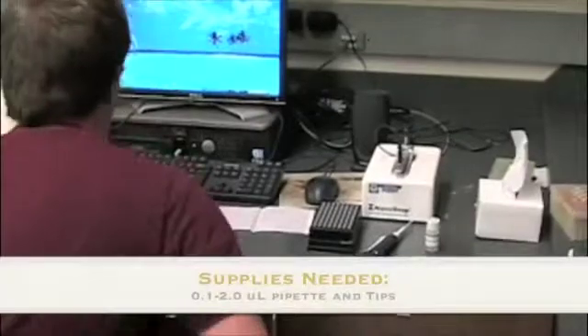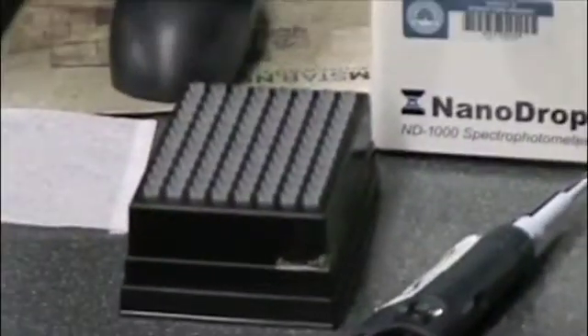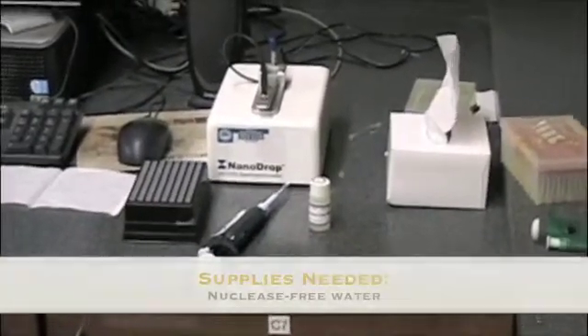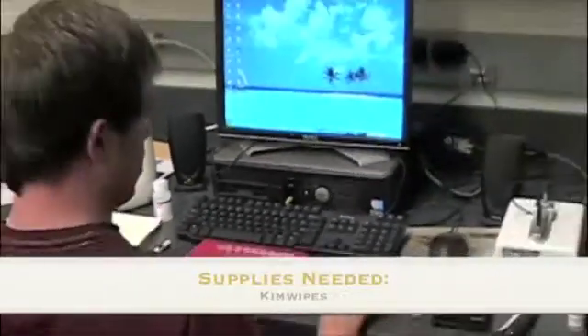So we have everything ready: a pipette, a 1-10 pipette, 1-10 pipette tips, the Nanodrop, some RNA-free water or DNA-free water, Kim wipes, our samples, and a computer.